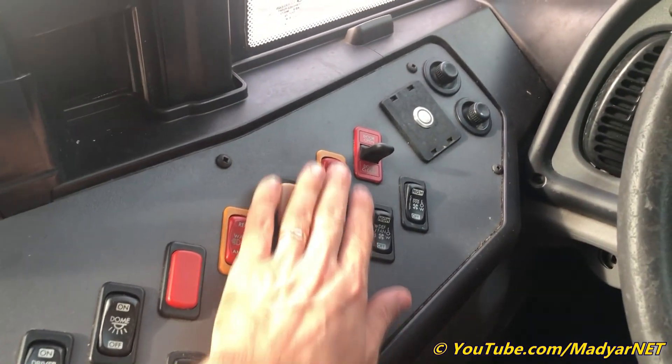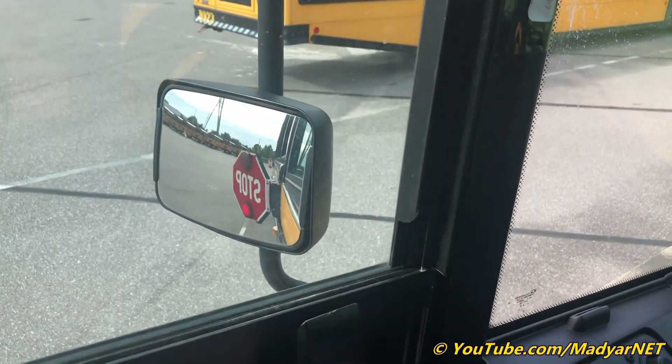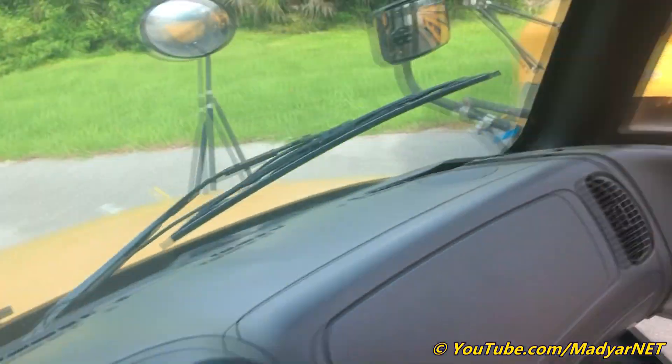Now I'm going to go inside. The lights master switch — let's go to the red light and see inside and outside.